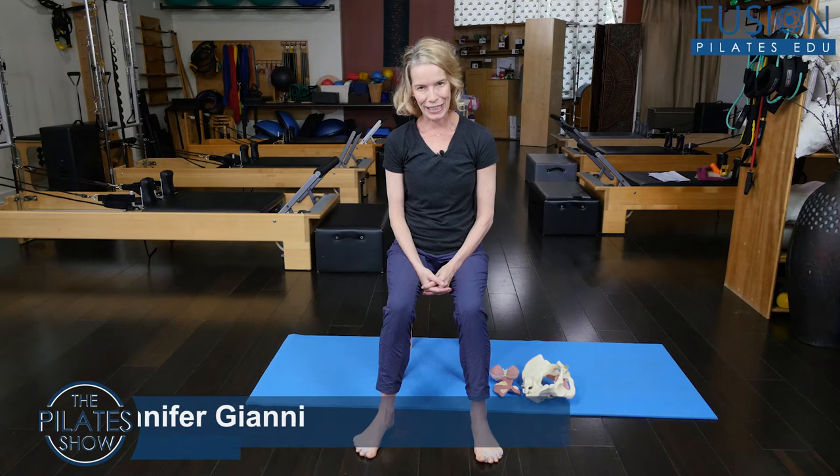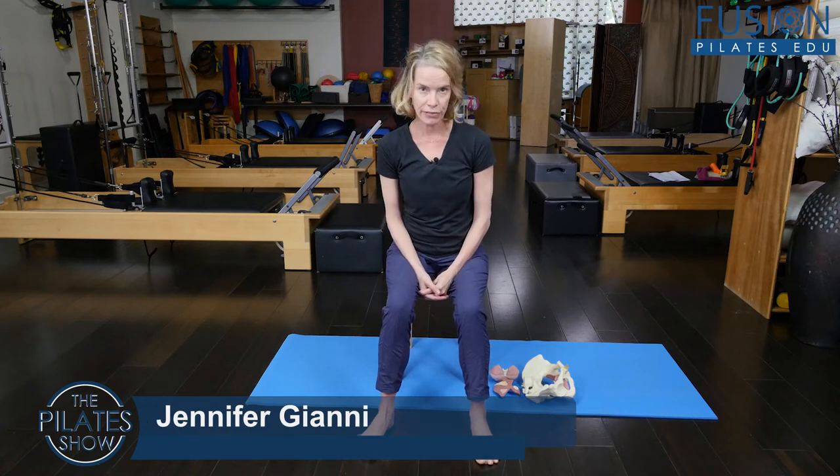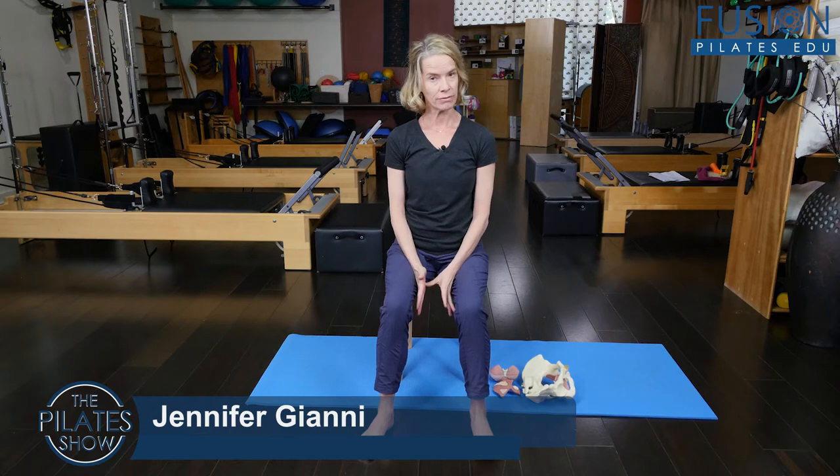Hi, I'm your host Jennifer Gianni, and today we are discussing pelvic floor palpation and palpating the pelvic floor on your own. Now this is a touchy subject, but it's one that you might think about for yourself or as a suggestion for your client.